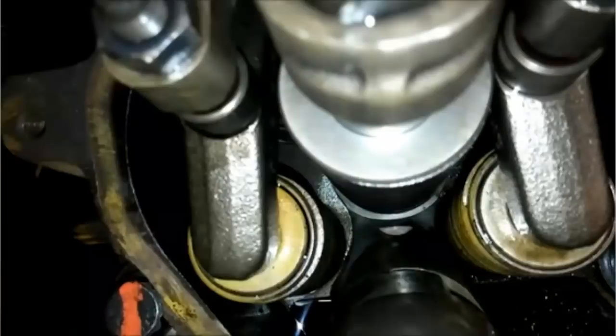Jacobs, which is an engine retarding brake, is a valve-based system that uses the engine valve brake system to slow down the engine. But Cat was not using them, so Cat decided to design their own hydrodynamic brake system.